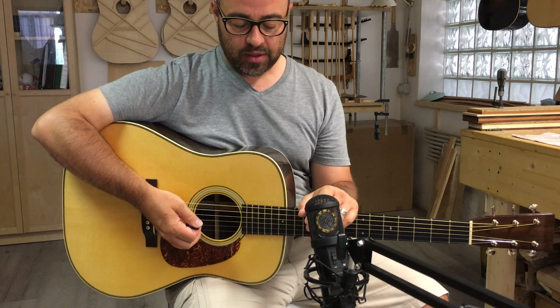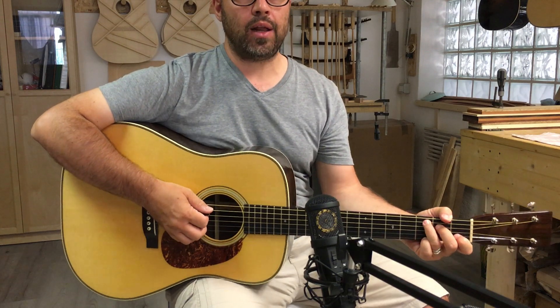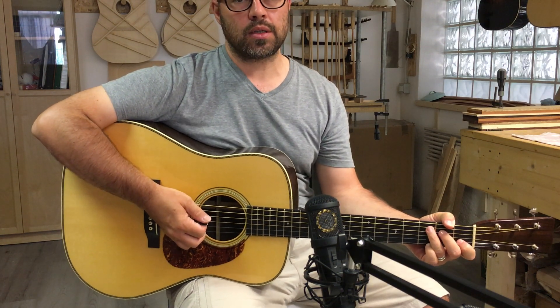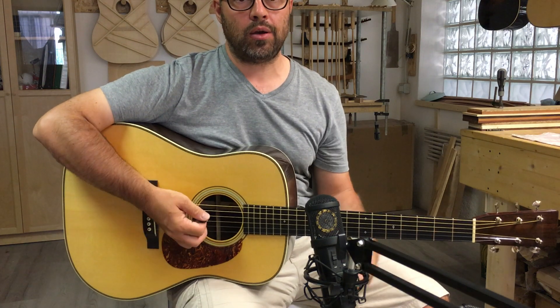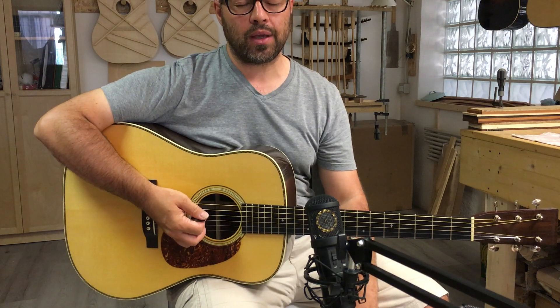So this is it — it's a D28. It will be available through Jet City Guitars in Seattle, so pick up your phone and send them an email. It will be available, I think, in September or October.